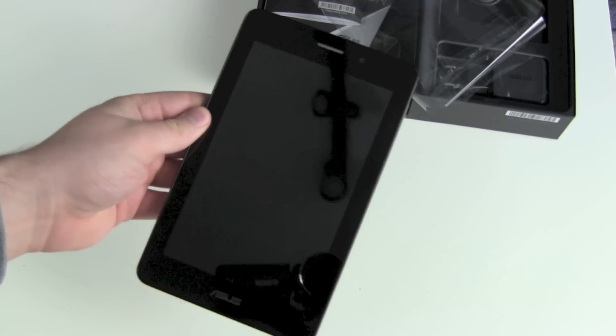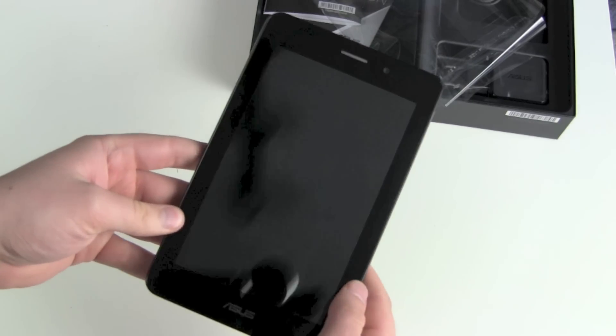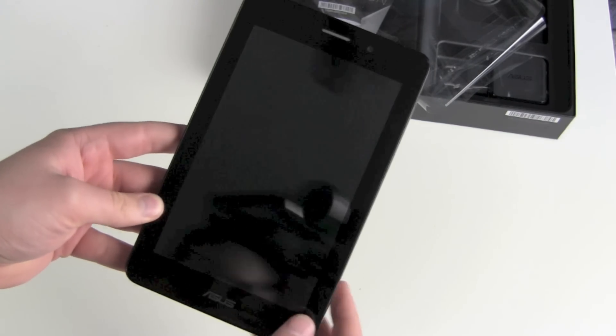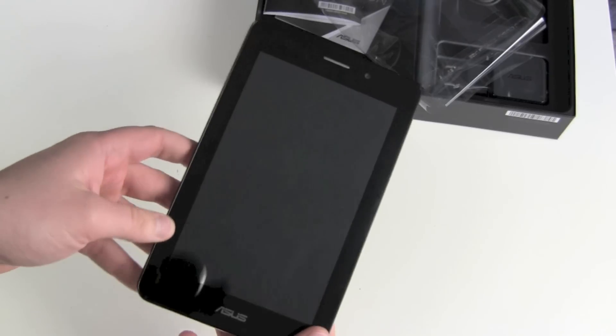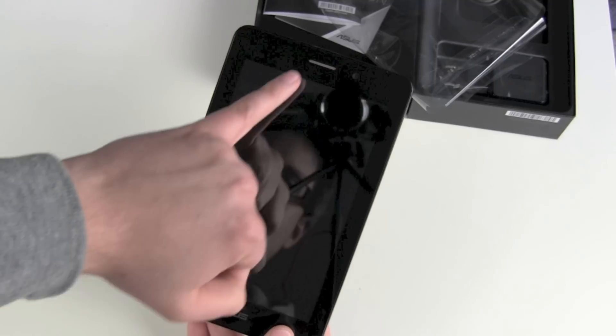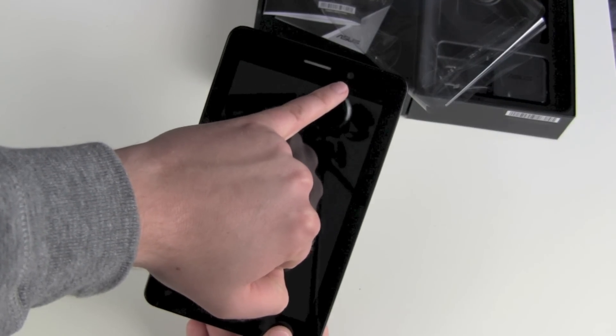First impression: 340 grams, easily held with one hand. The screen looks really glossy — it's not Gorilla Glass, but we'll figure that out later. There's the Asus logo on the bottom, a bottom speaker, and a 1.2-megapixel front camera.